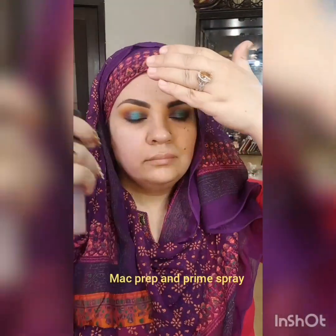Now I'm using matte prep and prime spray for the hydration of my skin. This is the primer which I bought from Makeup Glamsy. It's a very nice primer.